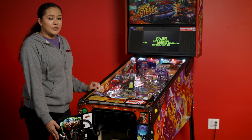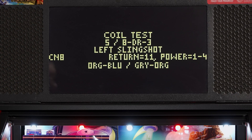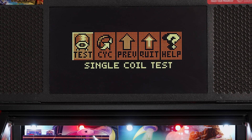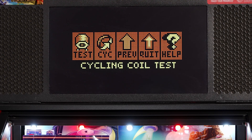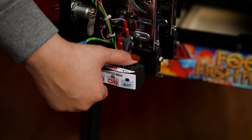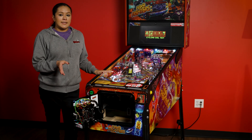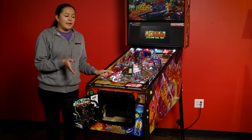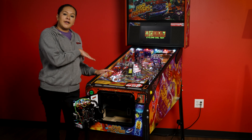Another option you can do is the coil cycling test. We're going to press our green button once to exit out of this single coil test. Then we will press the red plus button in order to reach the cycling coil test. You will then proceed to press the black button and we will enter cycling coil test.